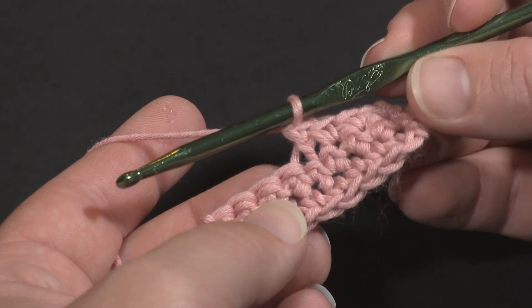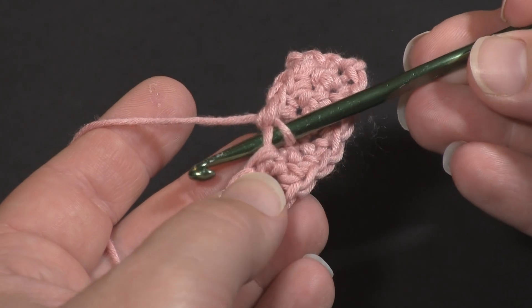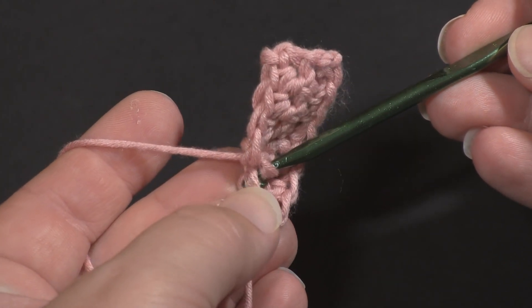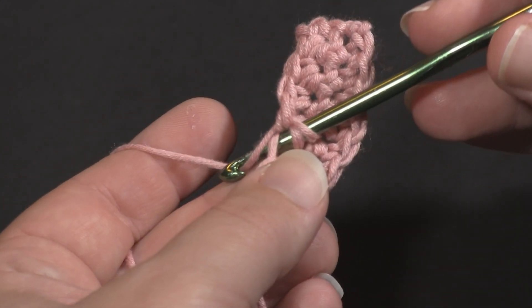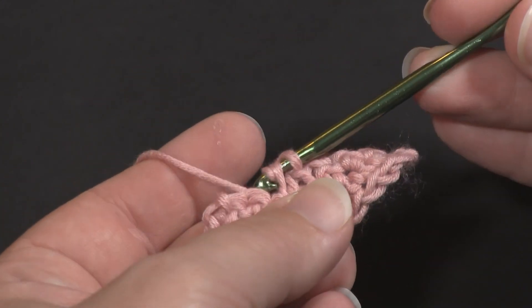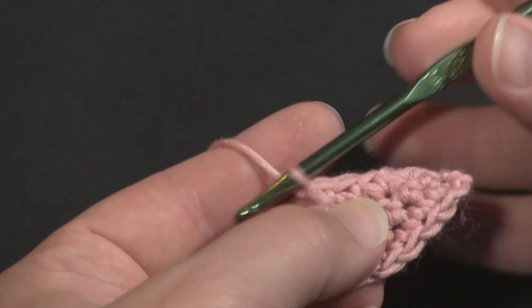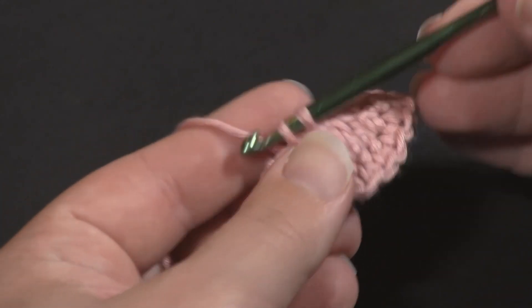Let's do it one more time. I'm going to insert my hook under the front loop only of the next stitch, without yarning over, then insert it under the front loop only of the stitch after that. Yarn over, pull through two loops — one, two — then yarn over and pull through the last two loops, and that is the invisible decrease with single crochet.